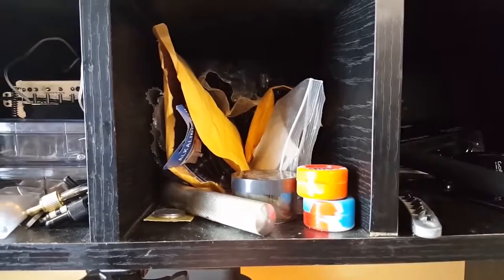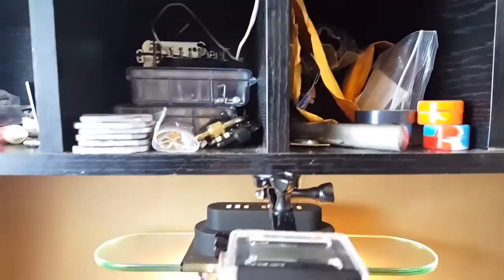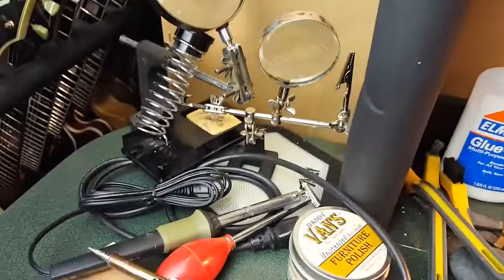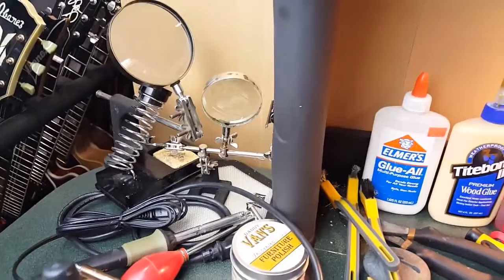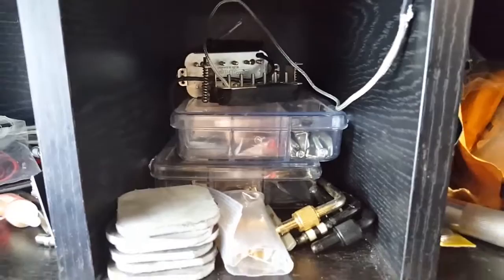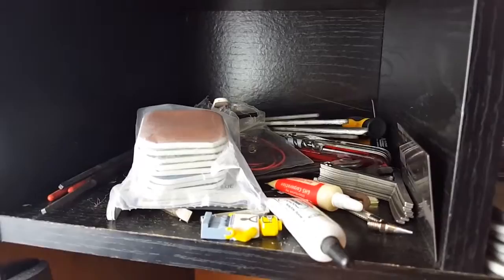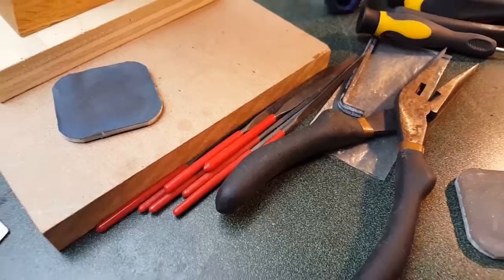Spare containers of stuff, some rosin, and oils. Some needle files right there. Also a little bit of flux.